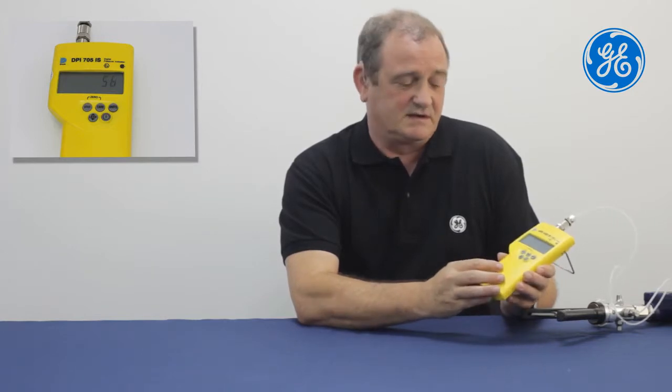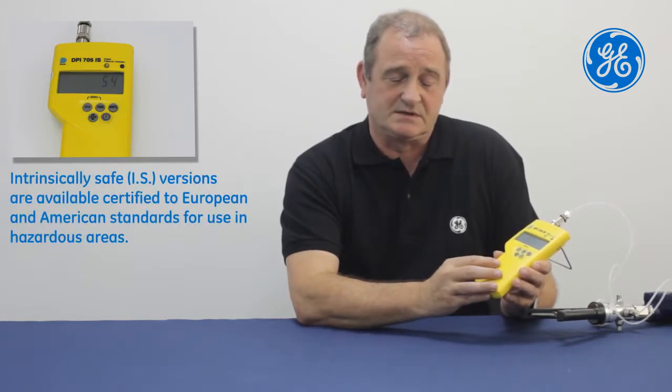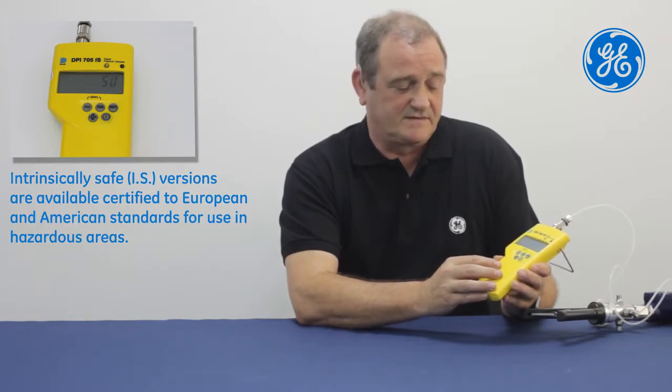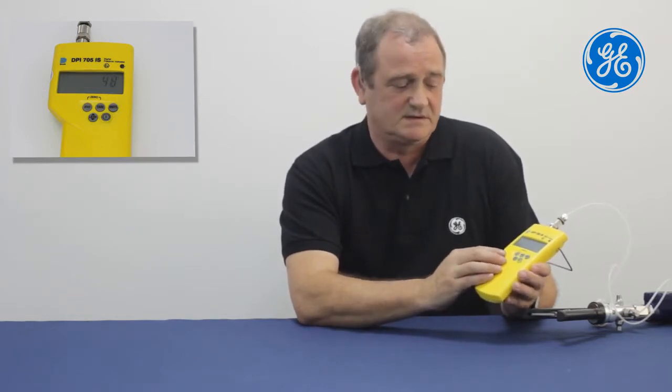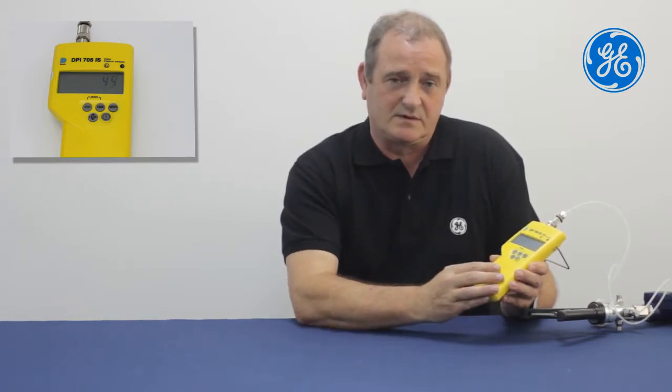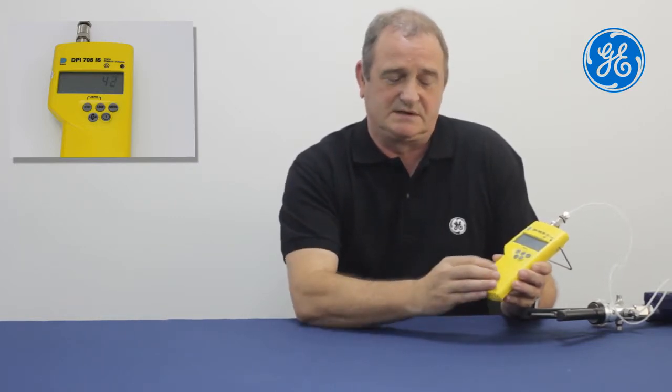The model I'm using today is an IS version. This means that it can be used in hazardous areas. The 705 has a number of other features such as a filter for the readings, a tear button to zero off readings, and we can select any one of 23 different pressure units by using the Units button.